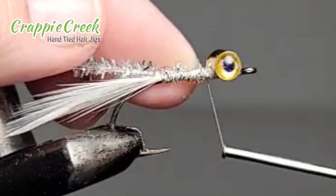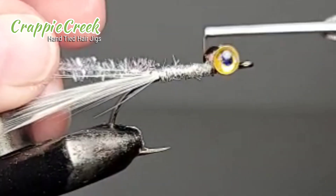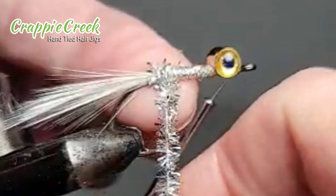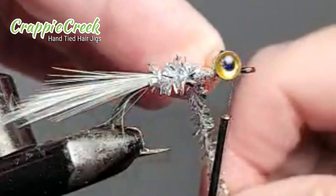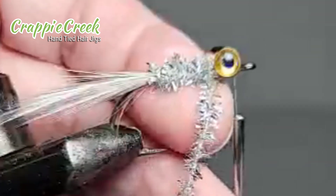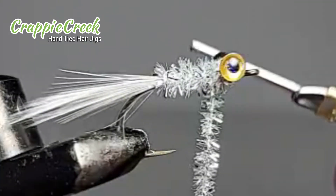I felt the need to build up the body a little bit because the eyeballs are so big. Wrapping close concentric spirals will give you your best look with the chenille. I did wrap it a few more times at the head just to try to fill in that space between the big eyeballs and the little body.